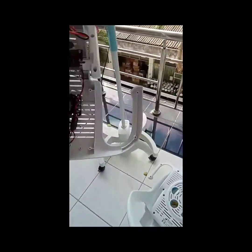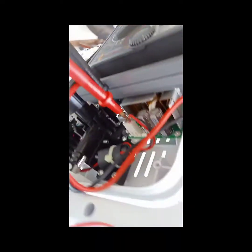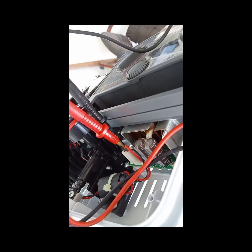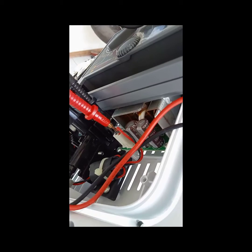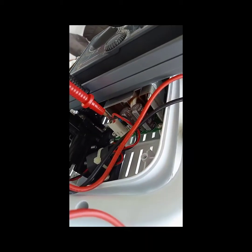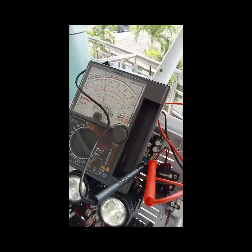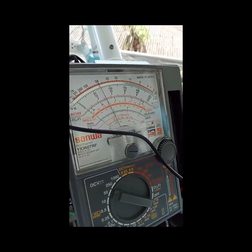And here we have the power supply right there. I already checked this one. As you can see there's the test point, and the voltage is steady at 15 volts.